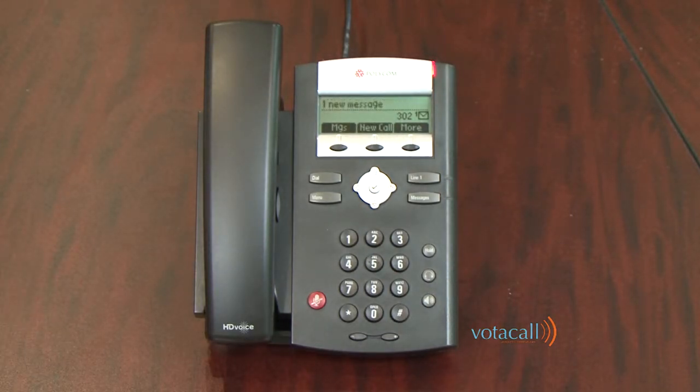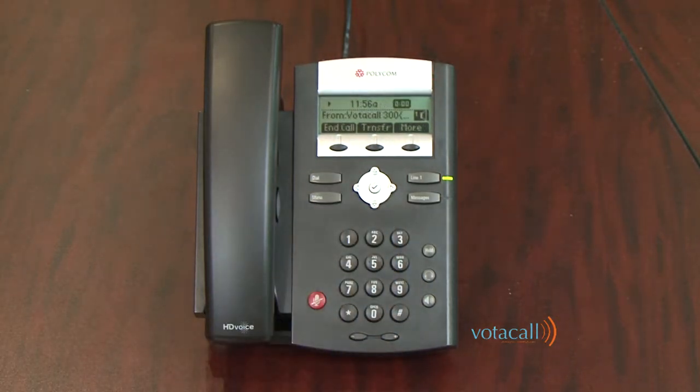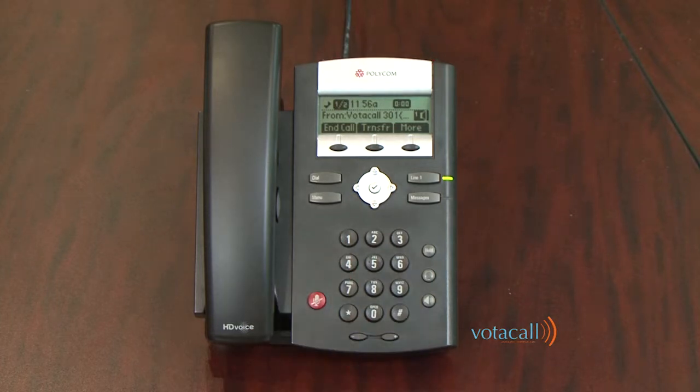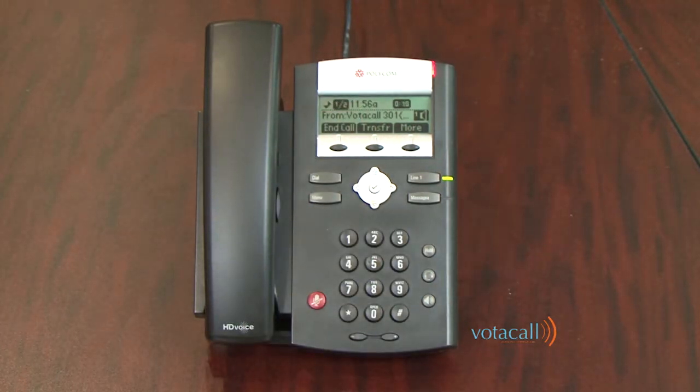Let's talk about answering a second call. First, we'll answer the first call. When a second call comes in, you will hear a beep in your ear, followed by the Ignore, Answer, and Reject options showing you who the calling party is. If you hit Answer, it will place the first call on hold and connect you to the second call. The screen notifies you that you're talking to call one of two — one is always the call you're speaking with, and two is always the person on hold.